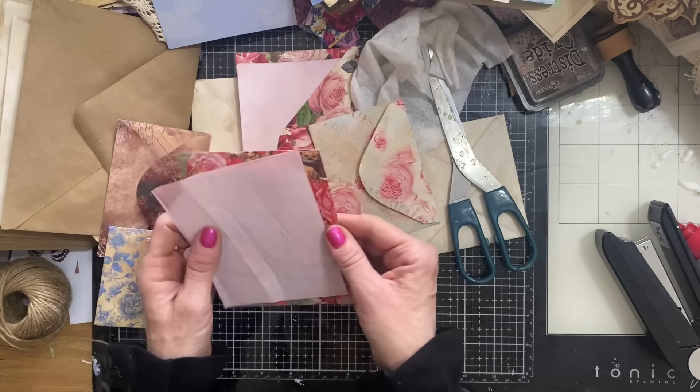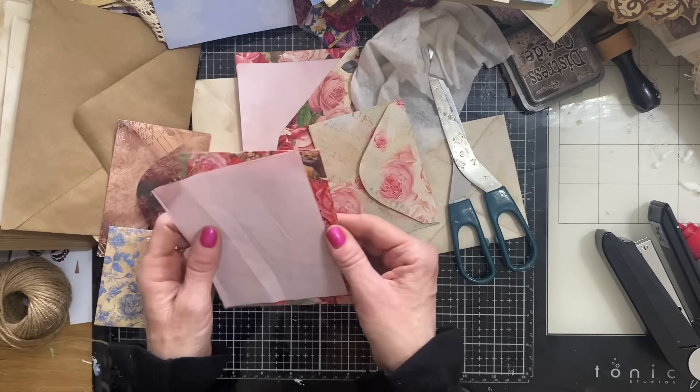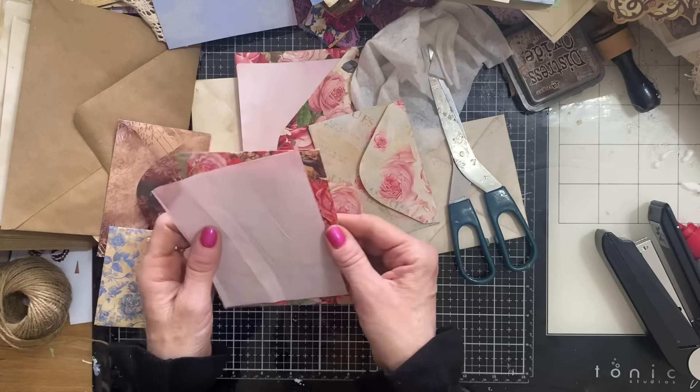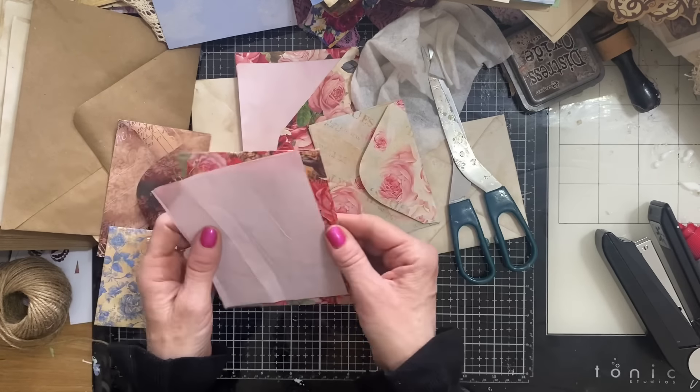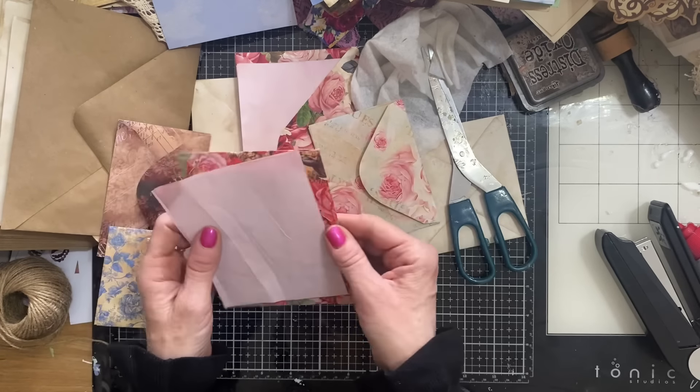I haven't been to the cinema this week — there was nothing particularly on that my son and I wanted to watch. I normally go with my son, and there was just nothing really on this week so we didn't bother going. That's not the right colour — I thought that was going to look good but it's not. We haven't been to the cinema, which is unusual.